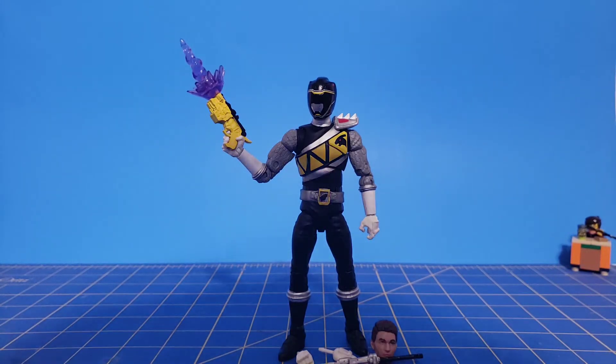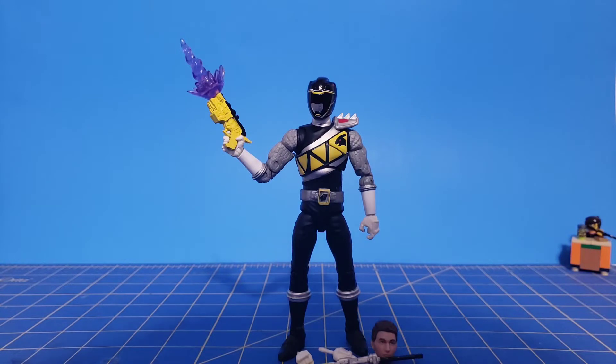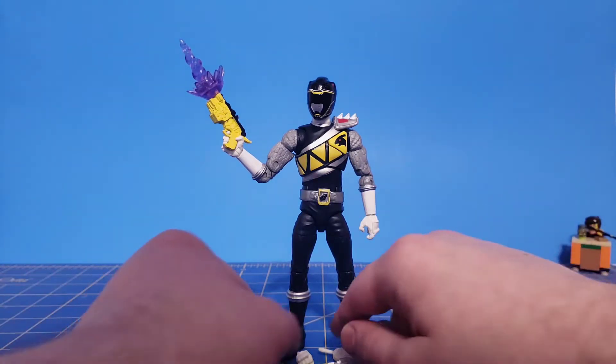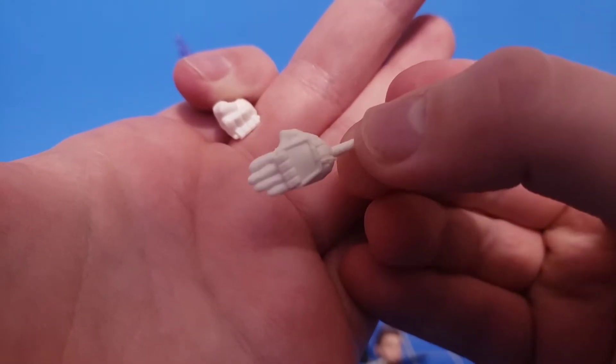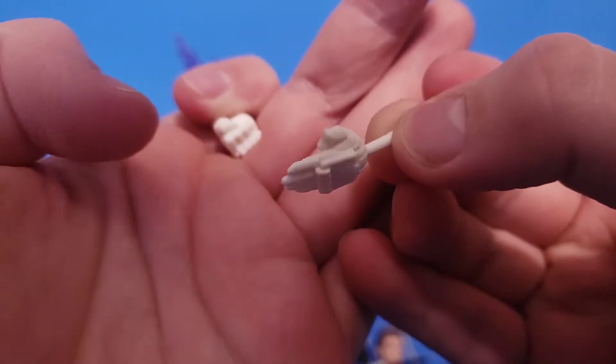This figure comes with the standard fare for Lightning Collection figures. You get the figure, you get a helmet, you get a civilian head, you get four hands, weapons, and an effect piece. Starting off with the hands, we get a left hand that's not quite a karate chop but kind of works for it. The back of these are supposed to be painted silver, by the way.